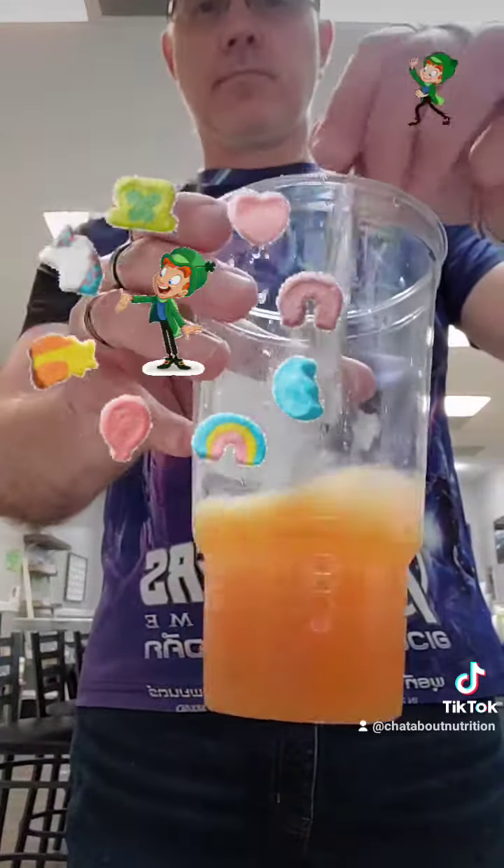We want the ice to be above the liquid so we can add the other flavors on top. We'll put in the different colors on top of the ice, add some more ice, and then put our blue on top of that. As you can see, we have a bunch of different colors — just like Lucky Charms!